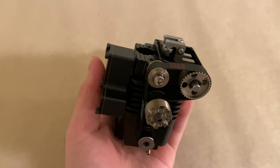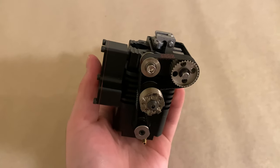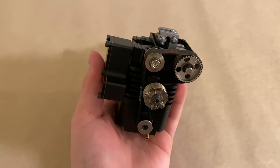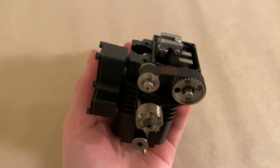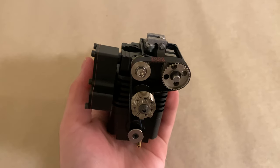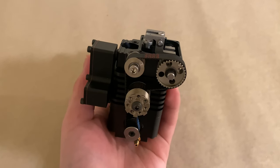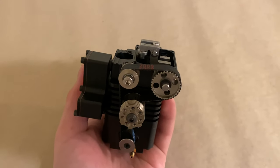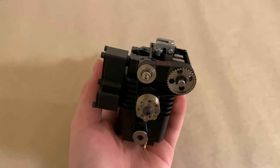Well that wraps it up for this video. Thank you guys so much for watching. I am very impressed with the progress being made on this engine and I just cannot wait for it to all be done so we get to run it using the nitro fuel. I'm sure this engine will have a wonderful future because I have so many plans for it. Stay tuned and I'll see you guys in the next one.